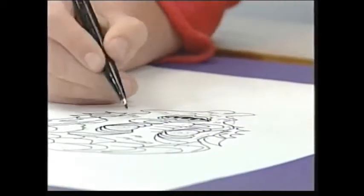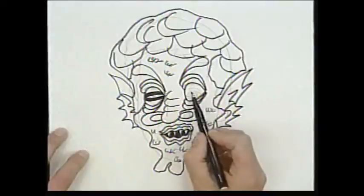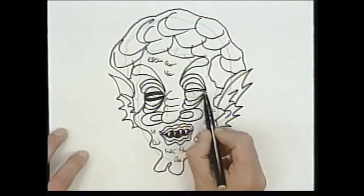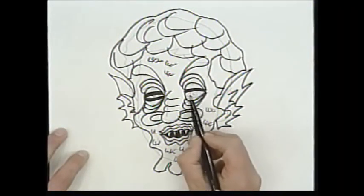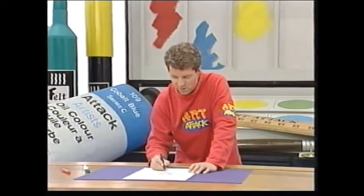And I'm going to make my pupils really slanted and slitty, and I'm going to make them go the wrong way. See the way they're slanting like that? Well, that looks pretty horrible, doesn't it? And I'm going to do a really long, wrinkly neck.